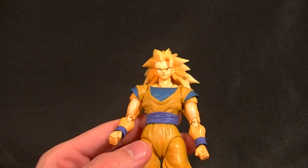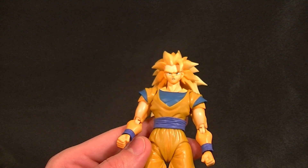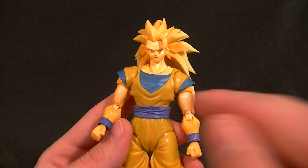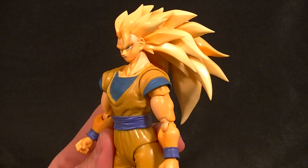So maybe a repaint of this guy — ooh, maybe that's going to be the SDCC exclusive. I'll be excited if that's the case. Maybe they're going to repaint this guy to get a better look. We'll see.